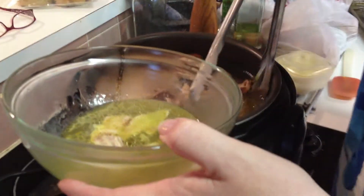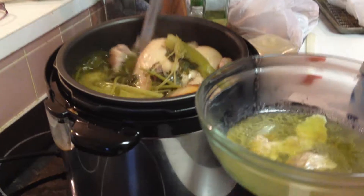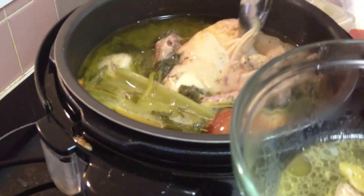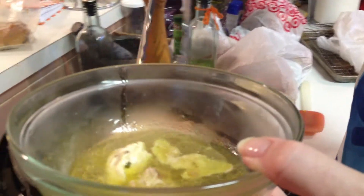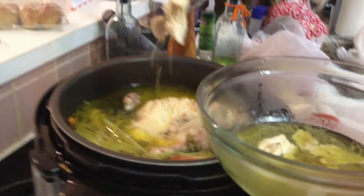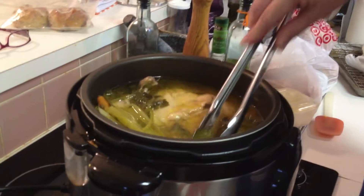It's so tender, and even the white meat — we flip it over, pull the skin back — totally cooked through, totally tender. It probably took about half an hour, maybe an hour total because of the resting, and it's so juicy and so tender.